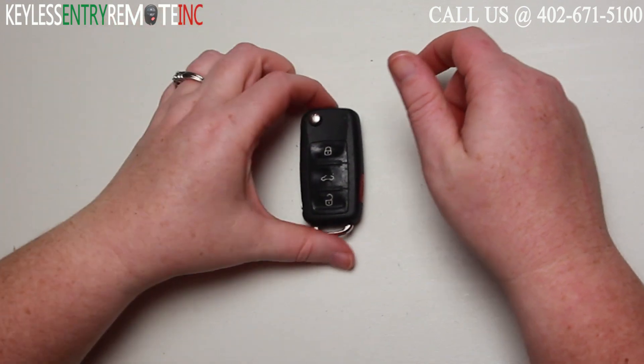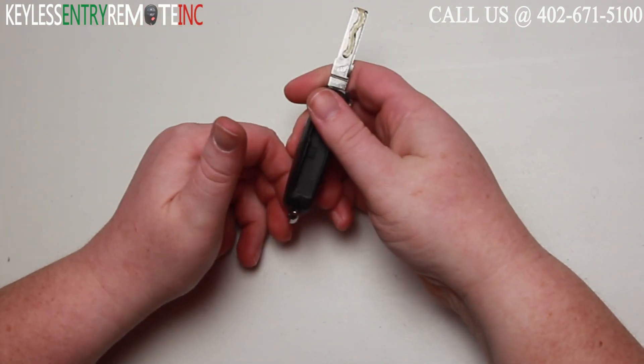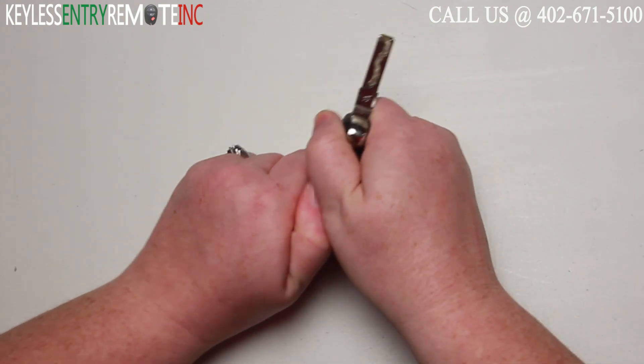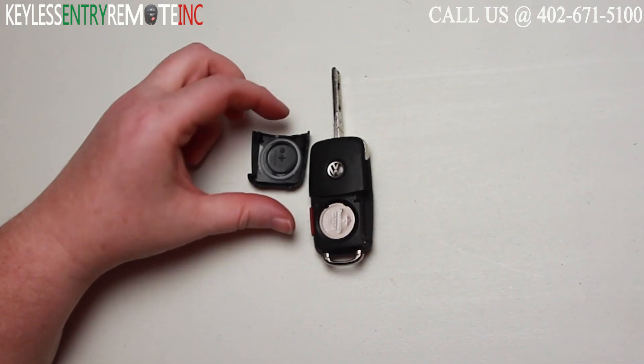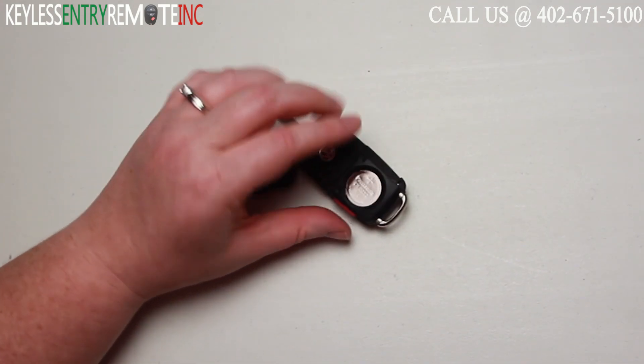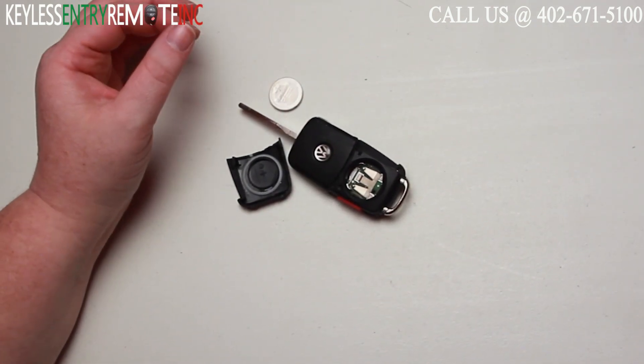To open this key fob your first step will be to push the button and release the key. Once you've done that you'll want to take your thumb and just pop this back panel off. Once you have the back panel off you'll see the battery is located here. You may need to use a smaller flathead screwdriver to help pop that old battery out.